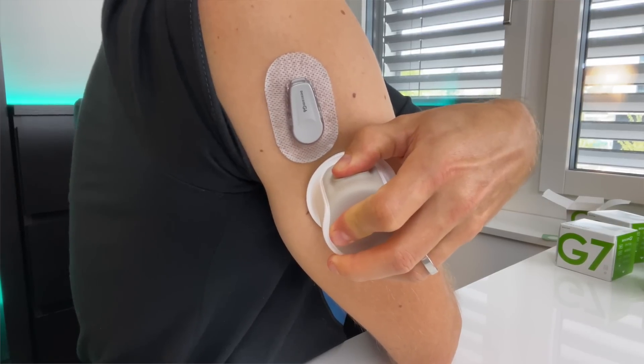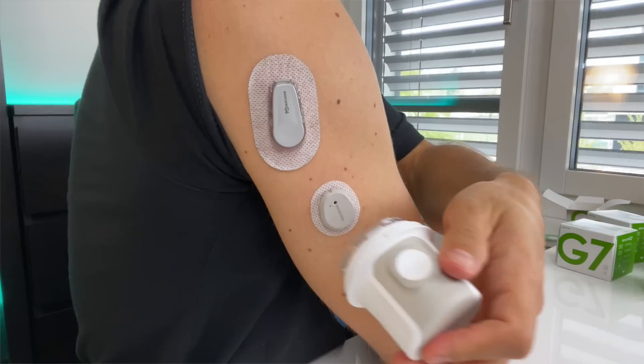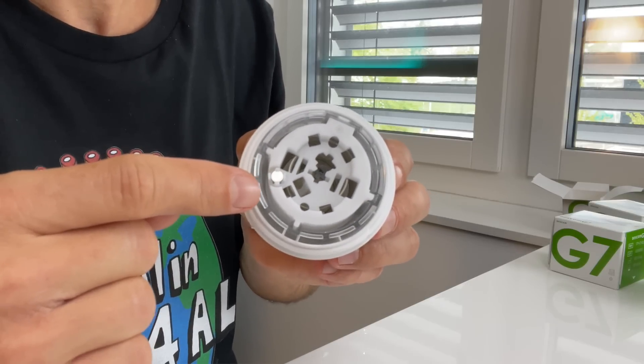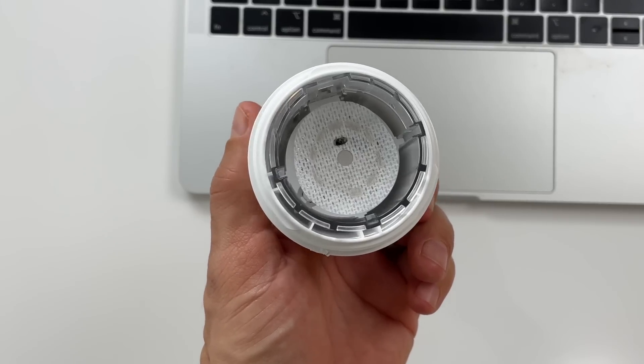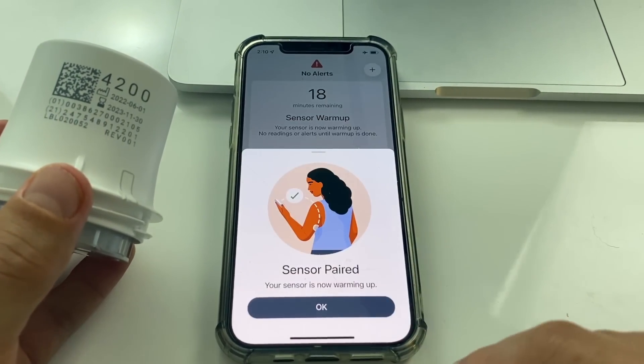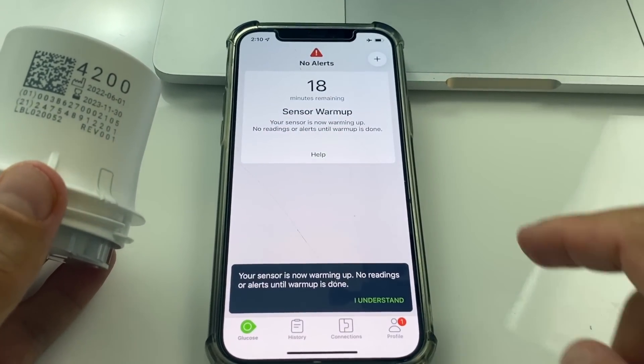As soon as you physically apply a new G7 sensor, the 30-minute warm-up starts automatically. There is a tiny magnet in each applicator and a similar magnet built into each sensor — when you apply the sensor the magnets get separated, and as soon as they separate, the timer starts ticking. I applied the new sensor several minutes ago, and when I initiate the sensor in the app it only shows 17 minutes because 13 minutes already passed. You can apply a new G7 sensor while your current sensor is still running, so when the old sensor ends you switch seamlessly with no gap in the graph.